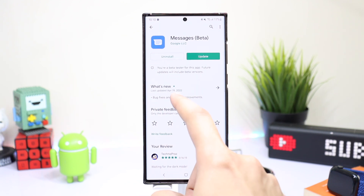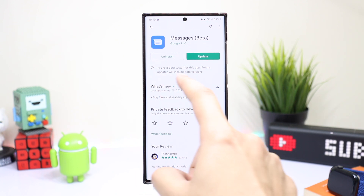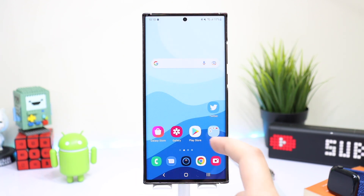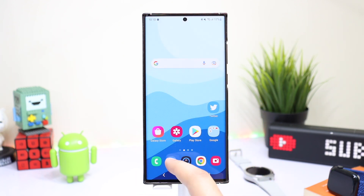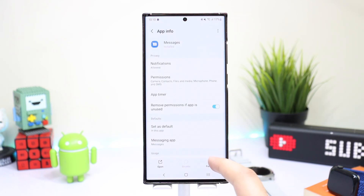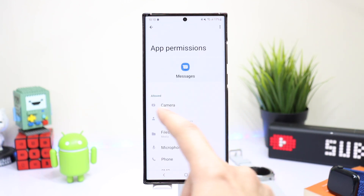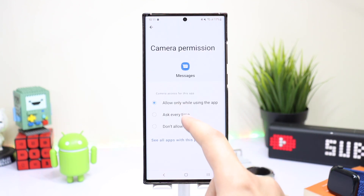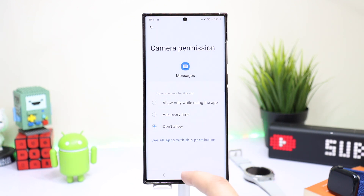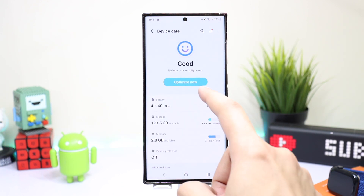As of now, Google is working on a fix for this bug — it was last updated on April 19, 2022. I'm a beta tester so I have this update, but for you guys you have to disable camera permission to avoid this issue. Long press on the Google Messages app, tap on the app info icon, choose Permissions, tap on Camera, and then choose 'Ask every time' or 'Don't allow' to avoid this issue.